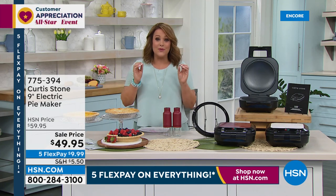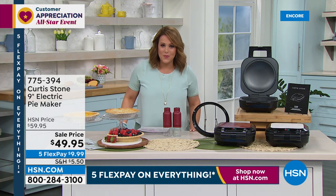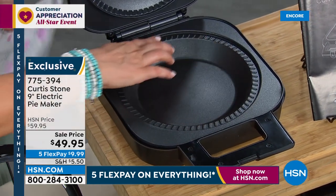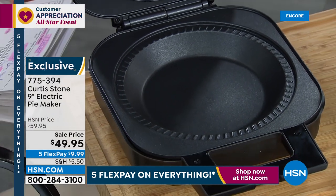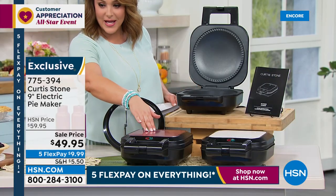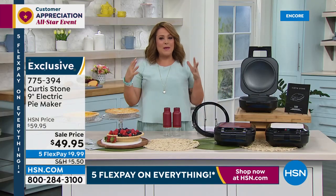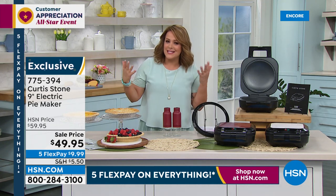We're moving on to something perfect for spring and summer entertaining, barbecues — we're finally getting out and hanging out with friends. If you love pie, or if mom or dad or your kids love pie, pies are not easy to make from scratch — well, they will be now with Chef Curtis Stone's nine-inch electric pie maker. It features a non-stick surface, plugs into a standard outlet, and even does the crimping for you. You'll also get a pastry cutter for a uniform, consistent cut every time. It comes with 17 recipes included. Sale price today is $49.95.